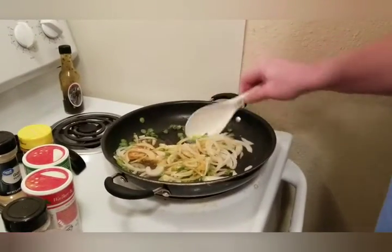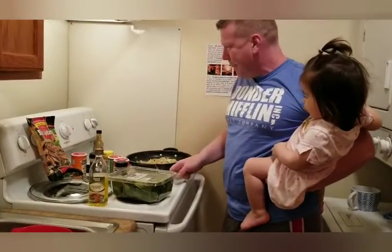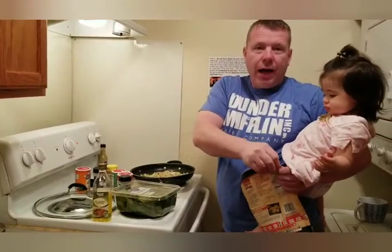This is the What's Up YouTube Fam Cooking Show. Let's get that a little bit hotter. Now that's caramelizing.